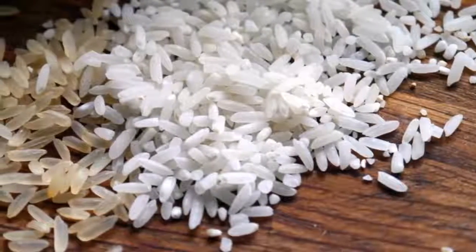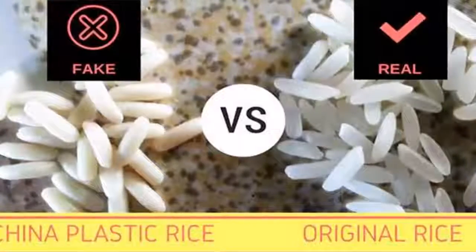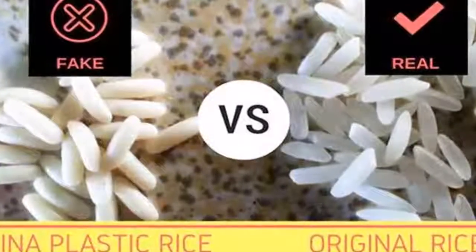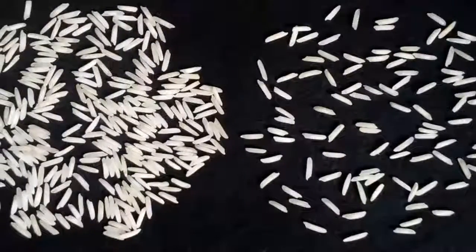Take a pound test: beat some grains of your rice using a mortar or pestle. Observe the color of the pounded rice — if the color is white, it is natural rice.